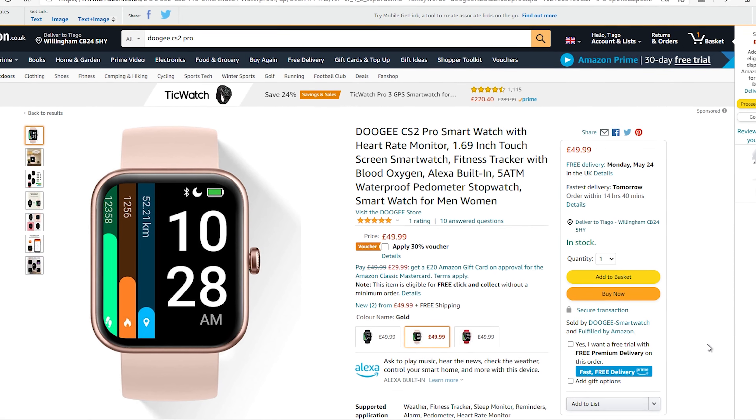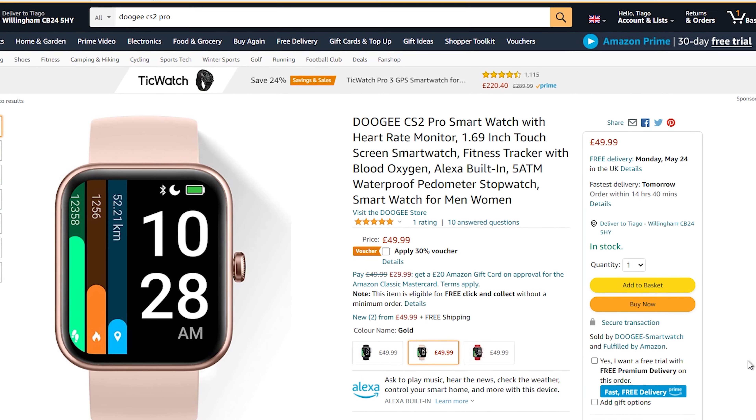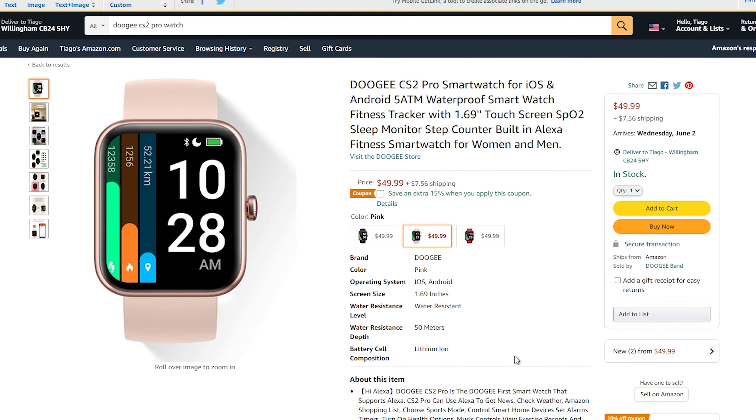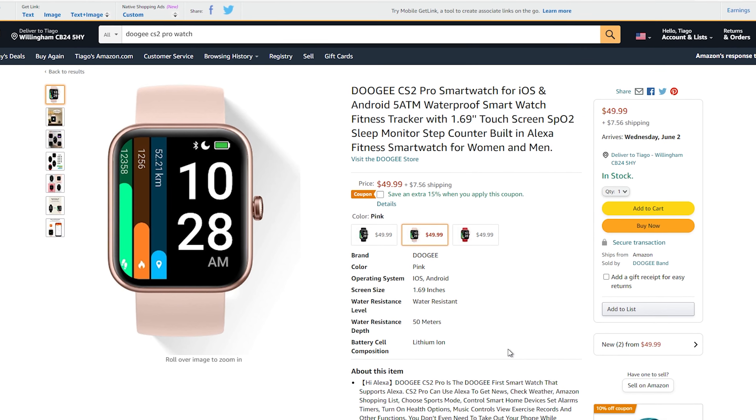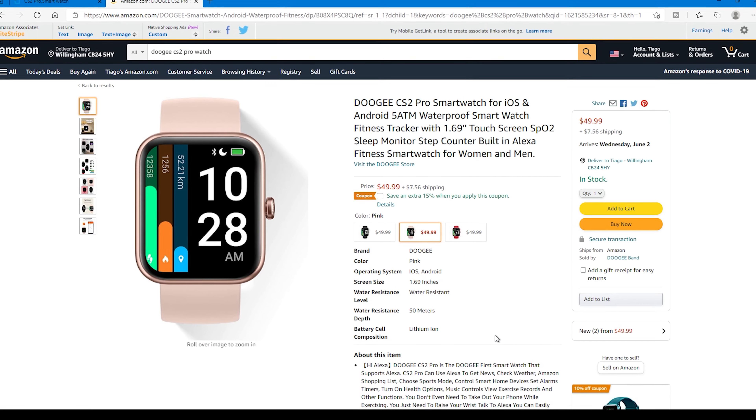You can get the CS2 Pro on Amazon UK for £49.99, and on Amazon US for the same, but in $49.99. As always, I will leave links in the video description — please check them out, as the price is always changing.